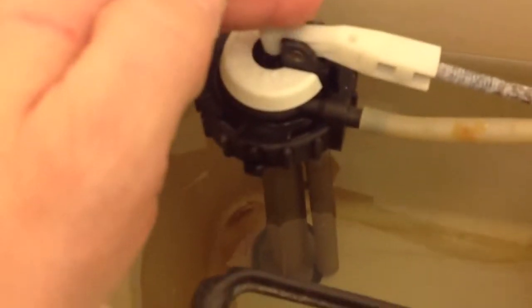If you do that and it still overflows, at that point you need to replace this commode fill valve.